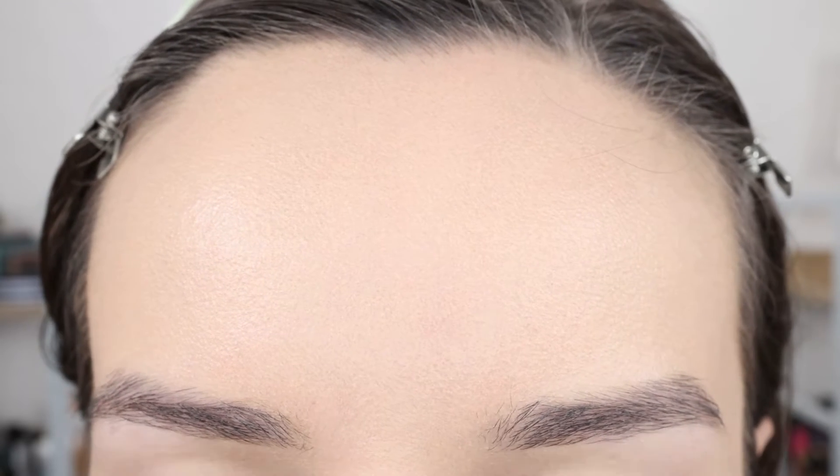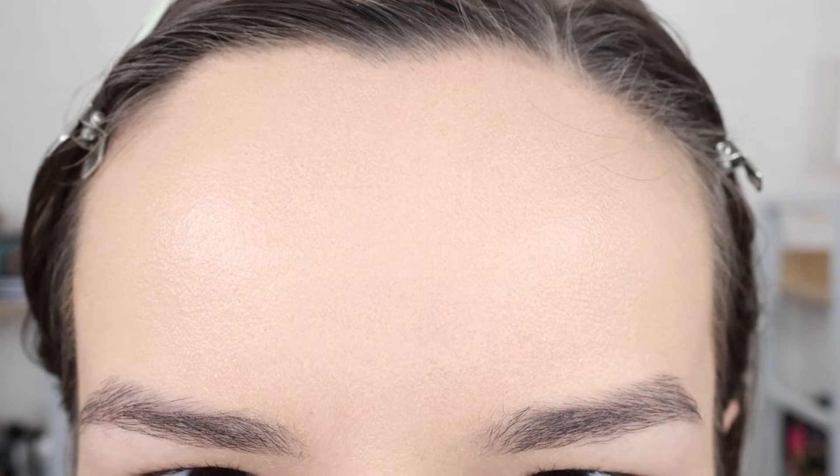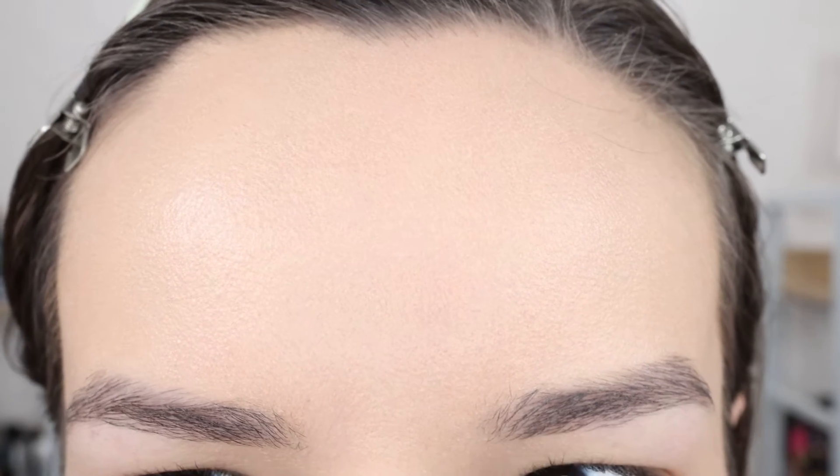I'm going to see if dabbing my forehead with a tissue will help this situation. I'm actually going in all over with the tissue because this foundation is a little thick. It just feels and looks kind of heavy, so I'm going to take a bit off the entire face. I think I was able to make it look a little better — it's not as heavy — but I do feel like I have texture on the forehead and I just did not have any luck smoothing it out.